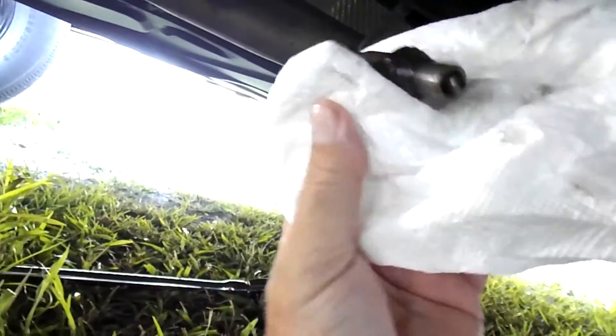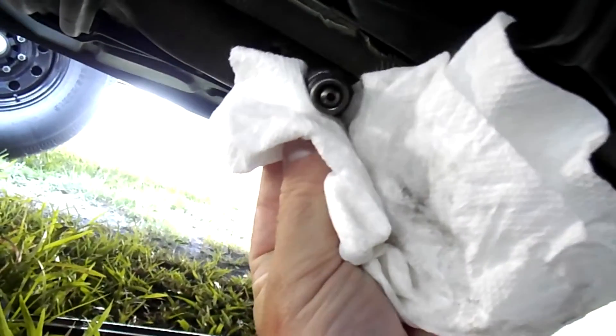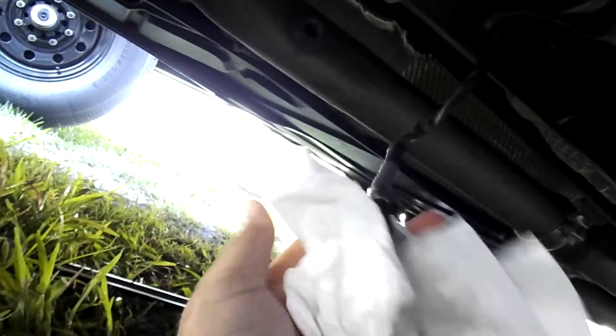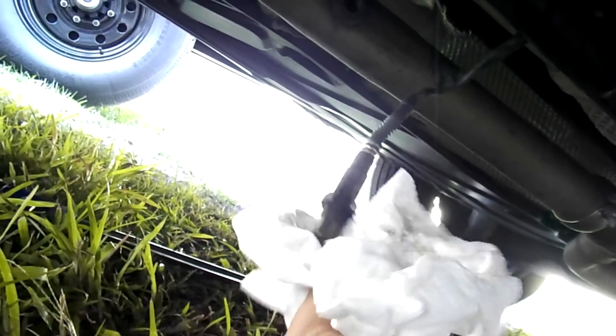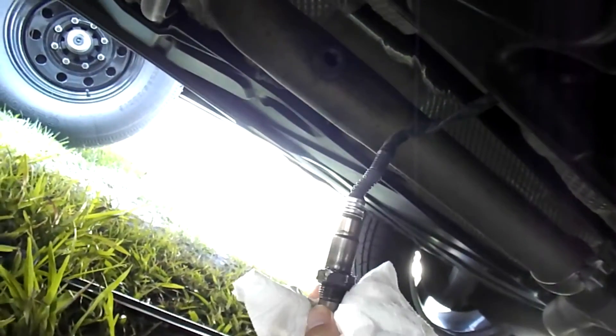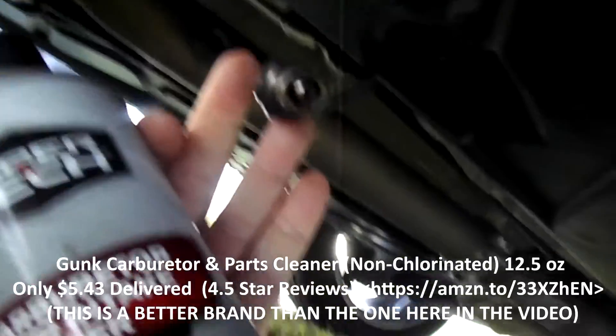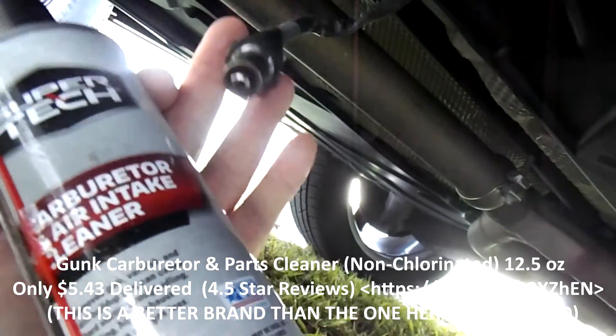There she is — looks a lot better, all the carbon's off it. We're just drying it up a bit. You can't really tell by looking at it if the carbon is out of the inside, but after sitting in a carbon-eating solution overnight, you have to trust that the Lucas does what it's engineered to do. The outside is clean anyway. We're going to spray carburetor cleaner into the orifices right there to get any remaining carbon out.